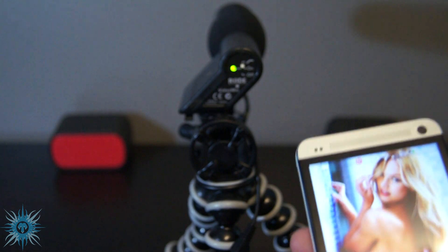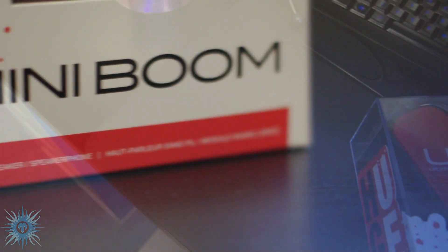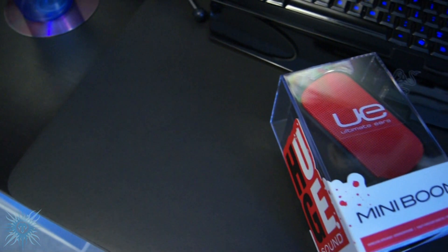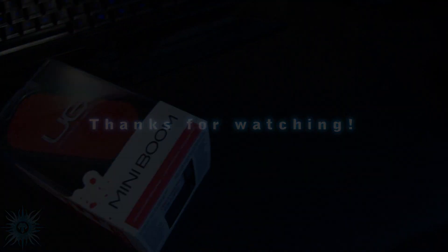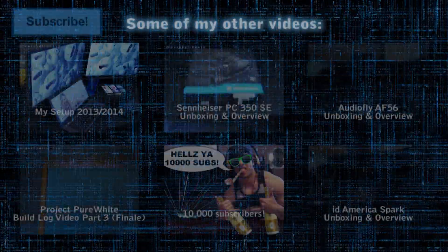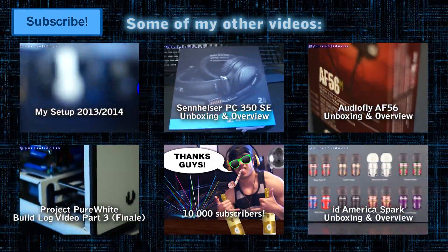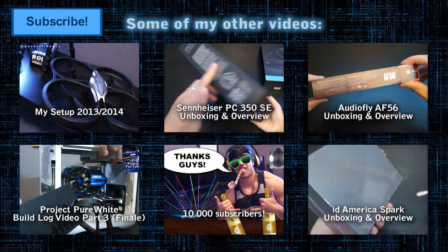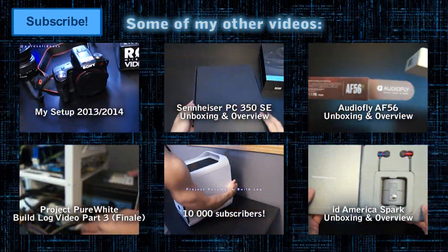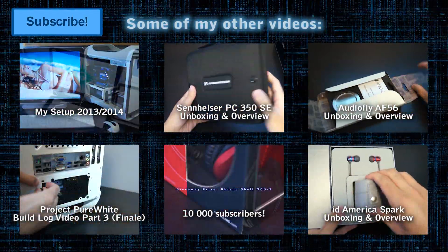I hope you all enjoyed my unboxing and overview of the Ultimate Ears Mini Boom portable Bluetooth speaker. Keep an eye out for my full review of this product and the future comparison video. Let me know in the comments if you have any experience with Bluetooth speakers and which one you've owned — maybe I'll get a hold of it and compare it to the Mini Boom. If you enjoyed this video, please thumbs up, comment, and subscribe to my channel if you haven't already, and follow me on Twitter. Until next time, YouTube — peace.